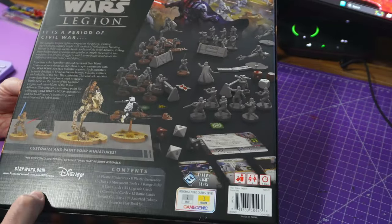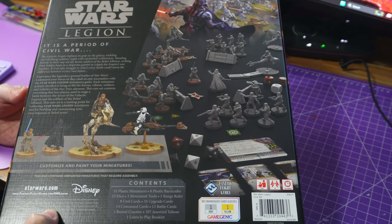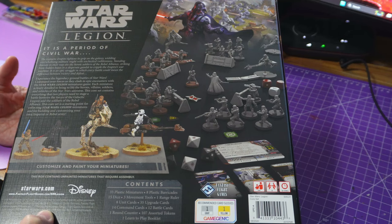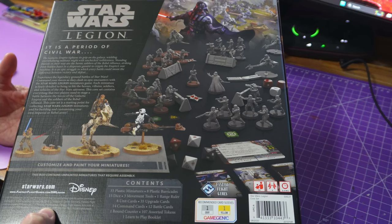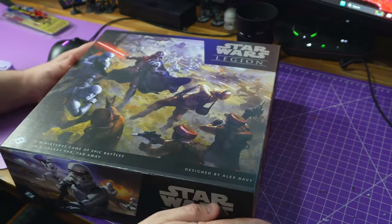Inside we get all this good stuff. There are 33 plastic miniatures in this box. As I mentioned I got this for around $61, so we're looking at two dollars a model — you're not going to get a better price than that. Plus we get eight barricades, a ton of dice, and a load of other stuff. Let's get into the box.